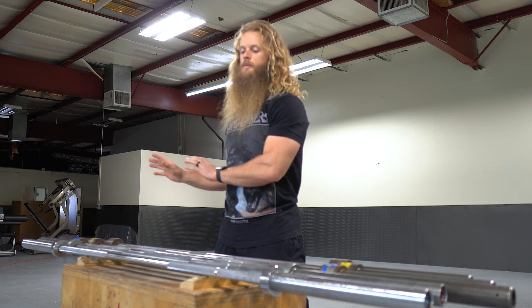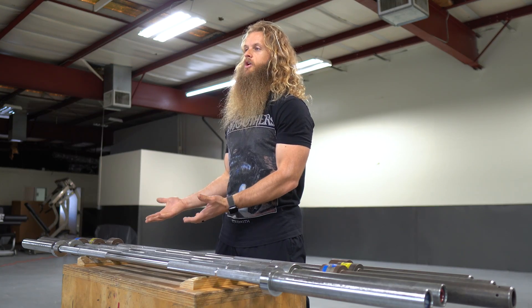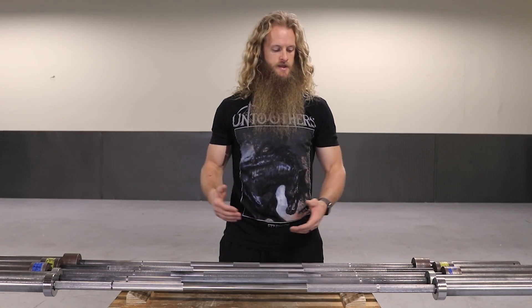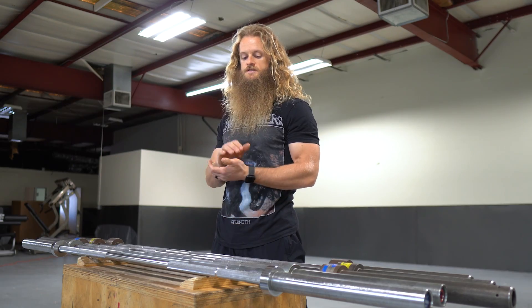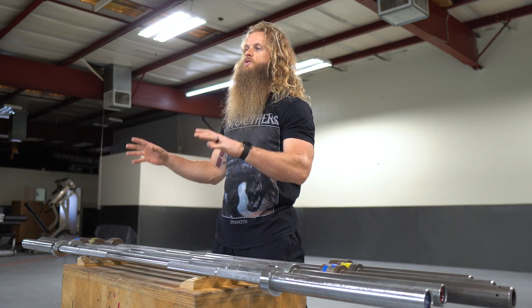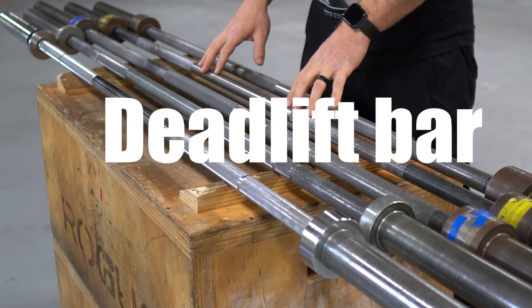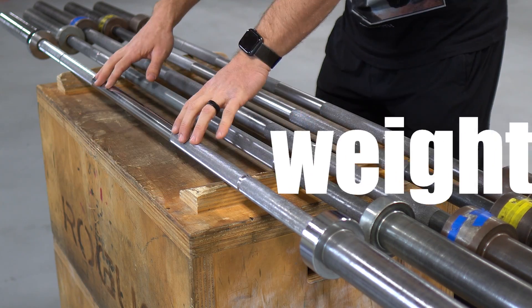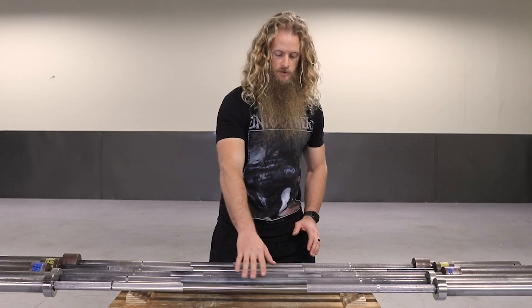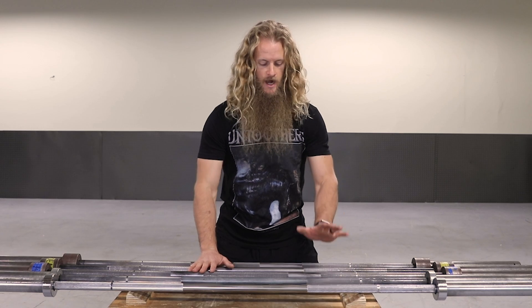First things first, a lot of you won't have to worry about anything I say in this video because your gym is outfitted with matching barbells, so you have no choice, there's no difference in bars, take what you get, don't throw a fit. But if you go to a smaller, privately owned gym, like a powerlifting gym, you're gonna find different barbells, so I'm here to explain what all of it means. You've got power bars, deadlift bars, squat bars, weightlifting bars, and hybrid bars — these five barbells are the most common bars you're gonna run into. Let's talk about each of them.